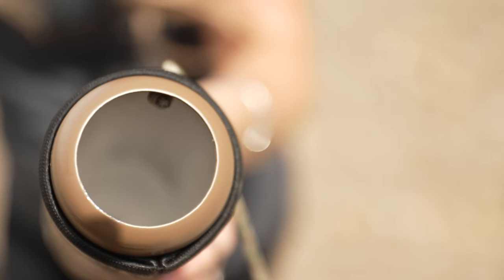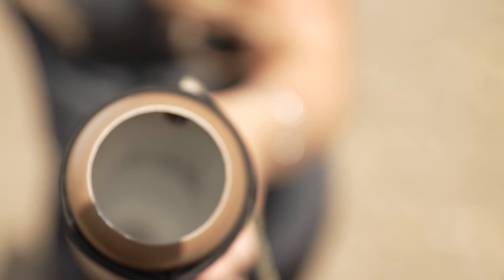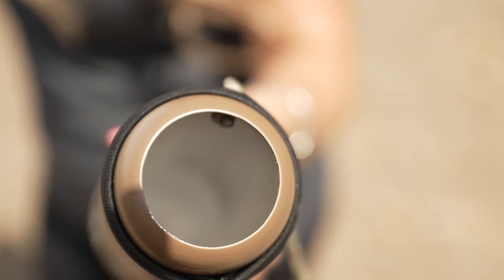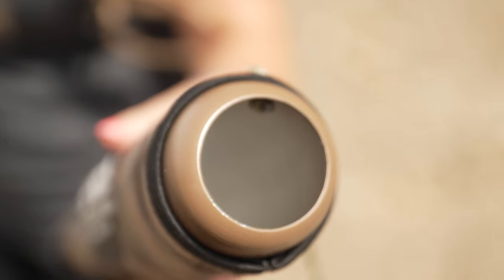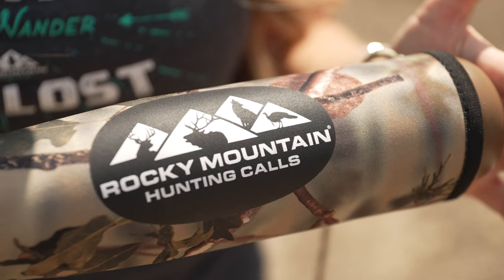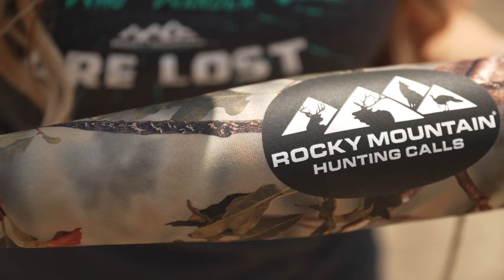That great sound comes from the all-aluminum construction, which makes this tube sound very loud — you get a big volume punch without having to carry that giant tube. What I also love about this tube is how comfortable it is to carry. The neoprene sleeve on the outside is really nice: it protects the bugle tube from making any sounds if you smack it against your backpack, hit it against a tree, or set it down hard on the ground. It's going to be quiet, and it also makes it really comfortable to hold in your hand.